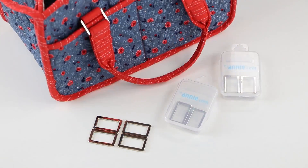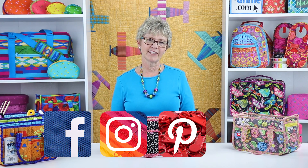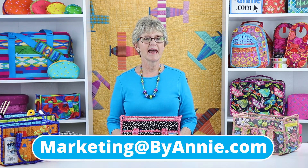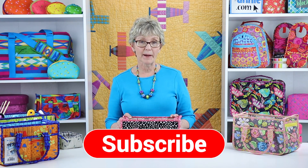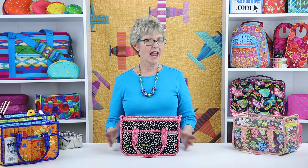I know that you'll enjoy making your own In Control too, and that you'll find lots of uses for this fun and functional caddy. Check out our In Control: A Closer Look video for additional information about gathering supplies. We always love to see what you make, so be sure to share pictures of your finished projects with us. Find us on Facebook, Instagram, Pinterest, and YouTube by using @PatternsByAnnie. You can also email pictures to us at marketing@ByAnnie.com. If you liked this video, please click the like button below, and remember to hit the subscribe button too so you're sure to know when we post new videos. Thank you so much for watching. Happy stitching!